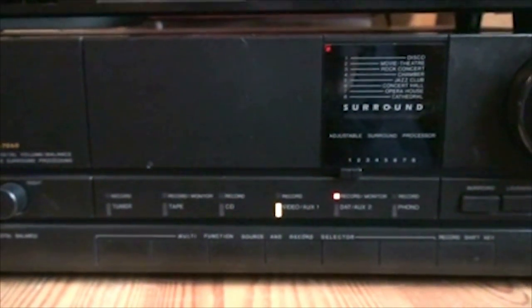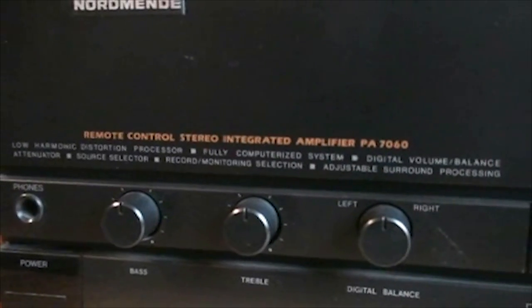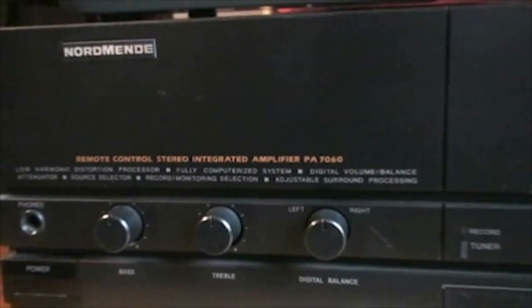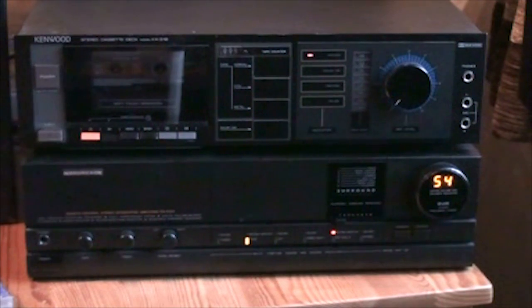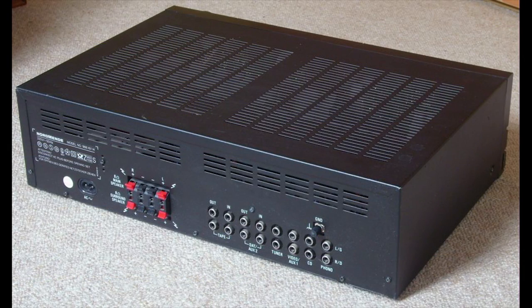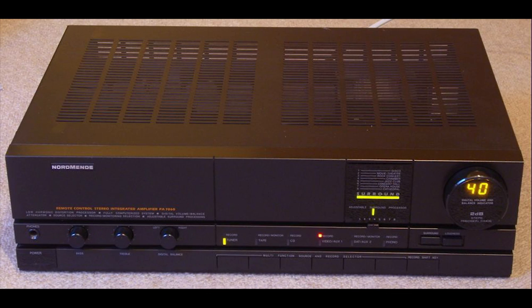This amplifier also features a remote control, which I don't have. And you can see it has a bunch of features that it proudly tells you on the front. Now let's give this thing a test. Here we go.